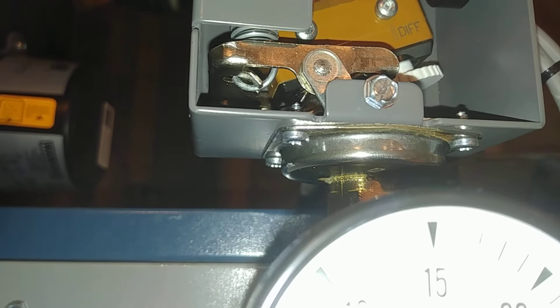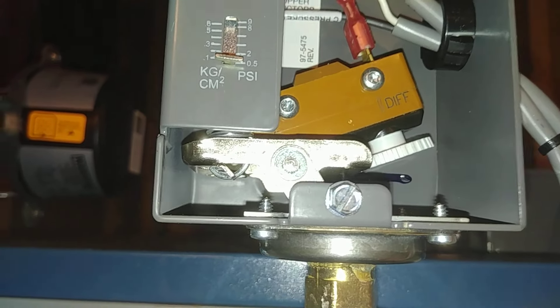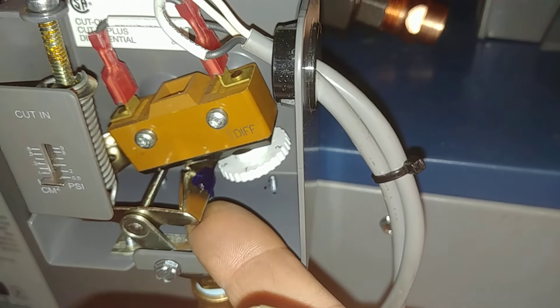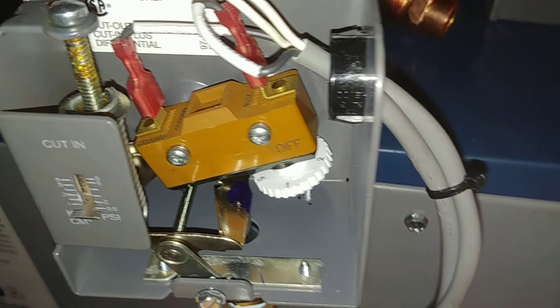I also found that the spring was out of battery, so you didn't have the same spring pressure. They set it to whatever that might have been. I didn't really notice that on the other one, but I did on this one, so I caught it. I think I got this one working well.